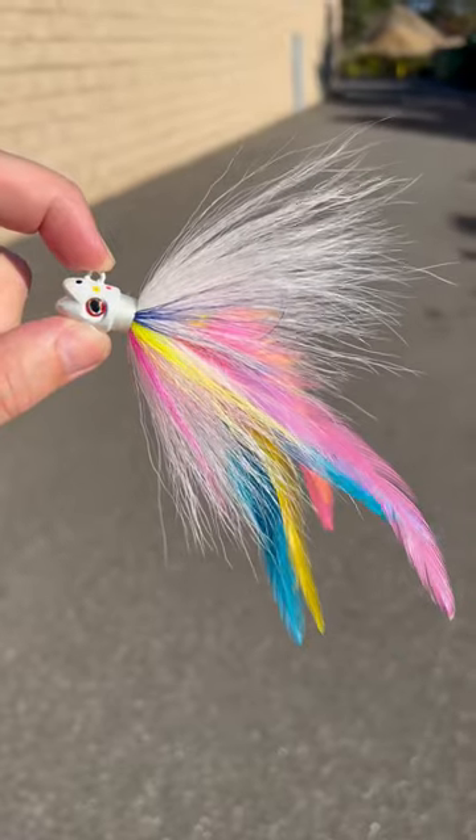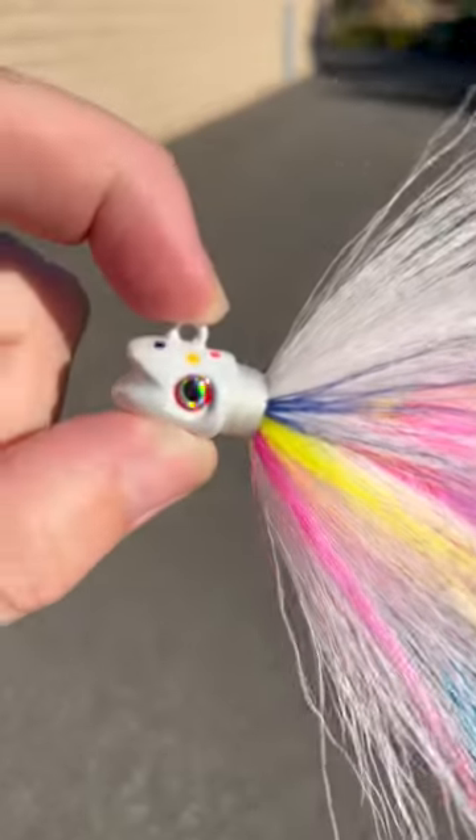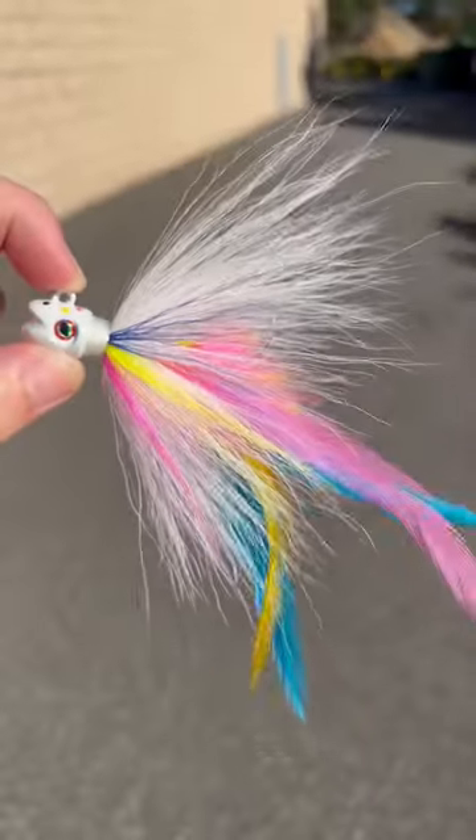The Wonder Bread S&S John Skinner V2 Stripe Bass Bucktails are back in stock in all sizes, including this one. This is the one ounce. This Wonder Bread pattern is absolutely gorgeous.